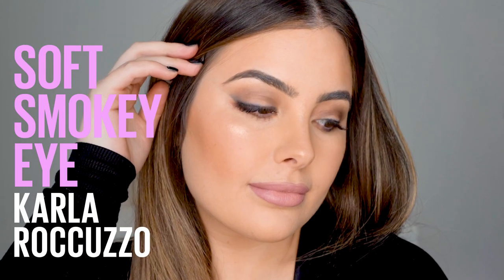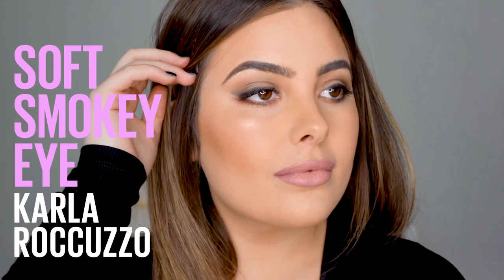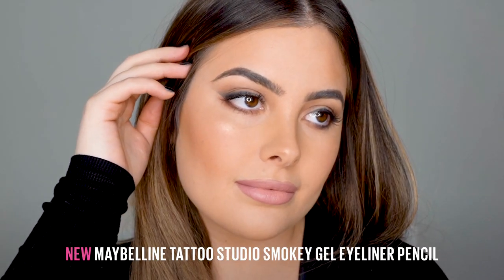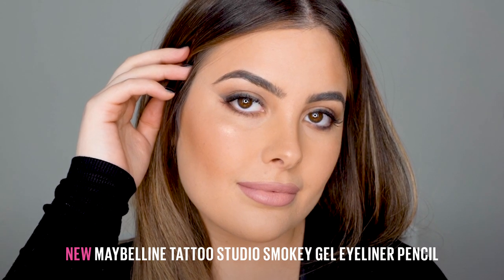Hi guys, it's Karla Rocuzzo and I'm back in the Maybelline makeup loft today creating a soft smoky eye using the Tattoo Studio Smoky Gel Liner. Let's get straight into this tutorial.